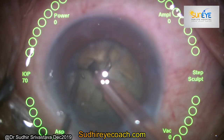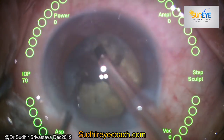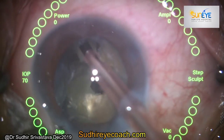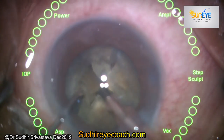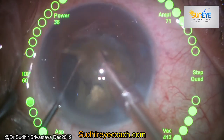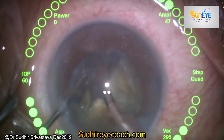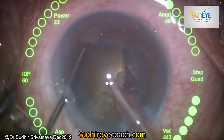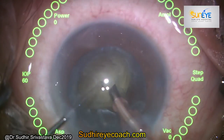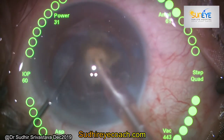You can see how easily you can split the quadrants. Rotate the nucleus again and split it into fragments. Now you have four equal fragments for phaco fragmentation. Grab one fragment, place it, and bring it to the level of the iris plane for safe fragmentation. Rotate the nucleus, bring another fragment to the iris plane level, and perform fragmentation. The fragments are loose and free in the bag, so you can very easily bring them to the iris plane level.